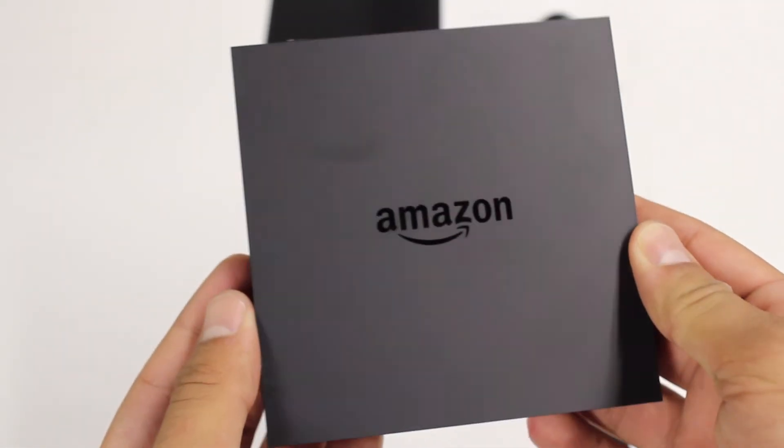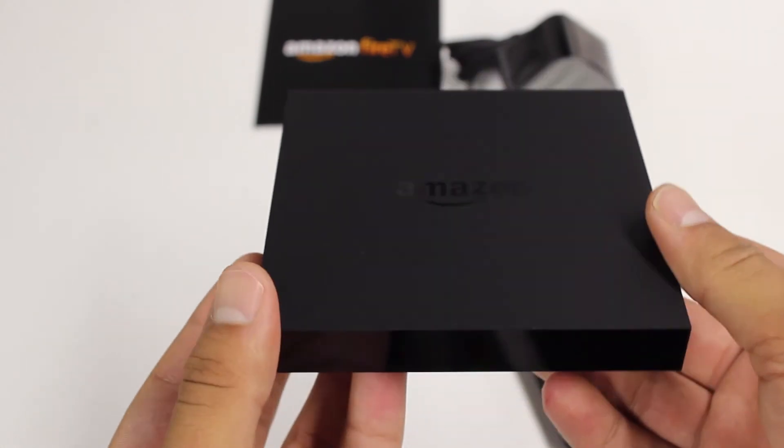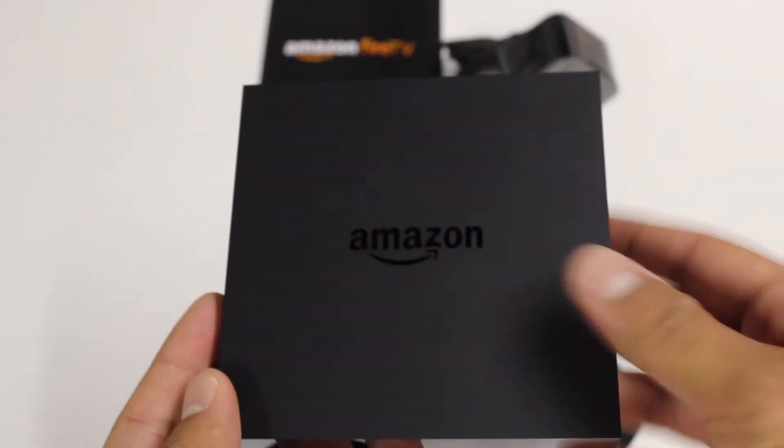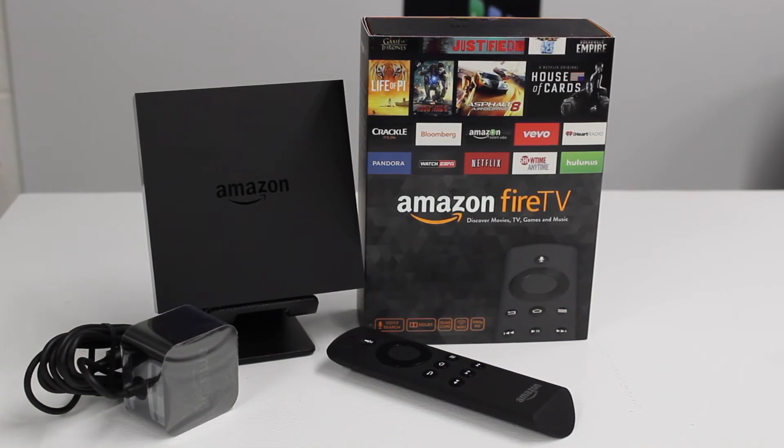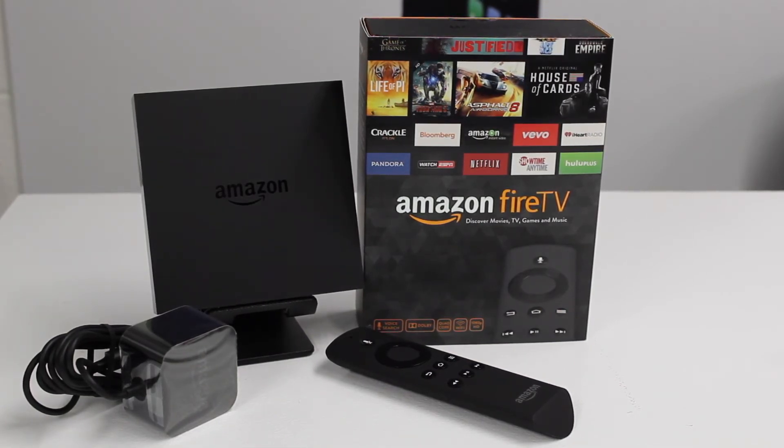If you want to purchase the Amazon Fire TV, you can get it for $99, of course through Amazon — I'll leave a link in the description below so you can head over and check it out. Again, a huge thanks to Amazon for sending this out. Our review video will be up soon, so stay tuned — we'll be going more into the Fire TV and suggesting whether we think you should pick it up or not.